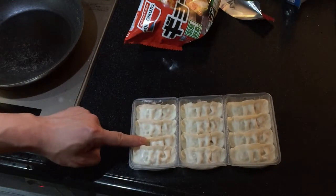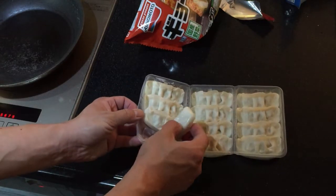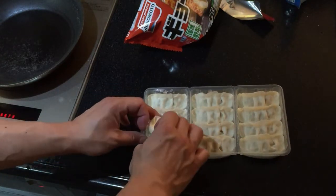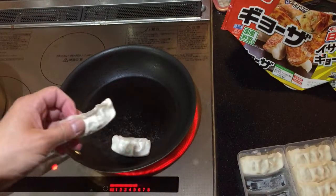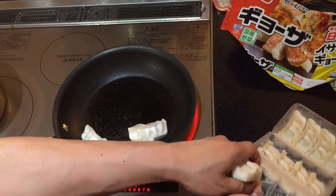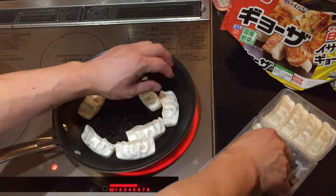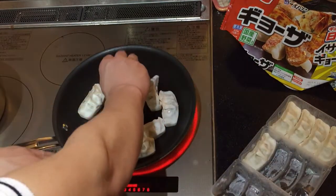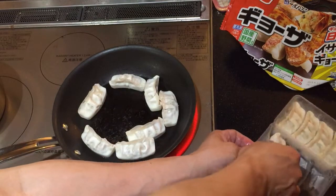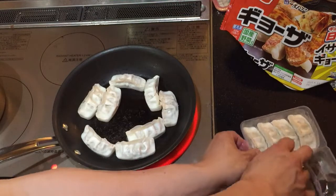There are 12 dumplings and they are frozen. I'm going to put all of them in. Now this particular brand does not have any soy sauce. Some other brands come with soy sauce, so for this particular brand you need to buy a soy sauce separately.